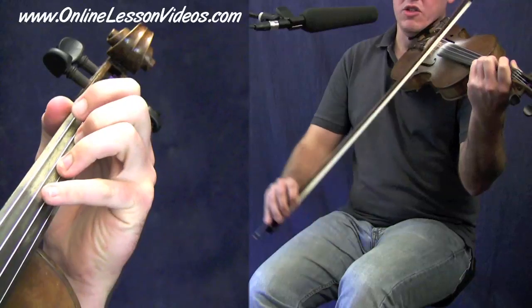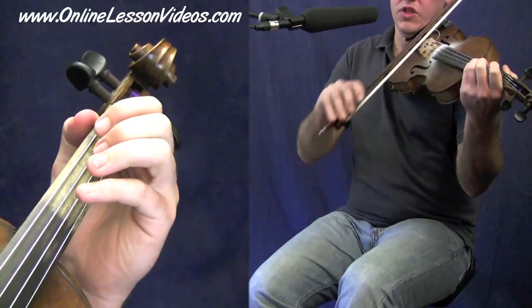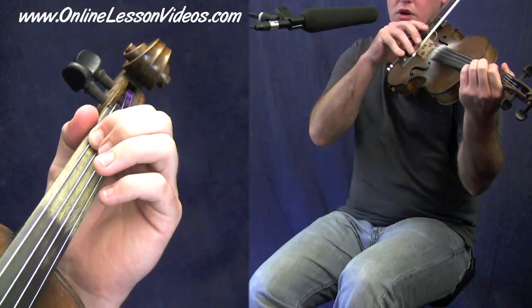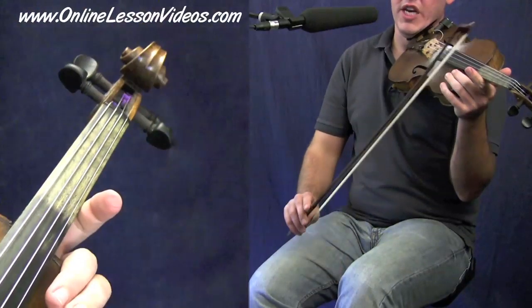Okay, so right back to the beginning then we could have this. One, two, three, four. So you see, I just finish off with a nice two, three, four. Okay, so that's that first little section.